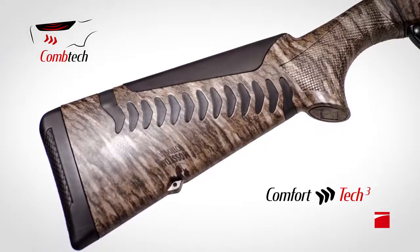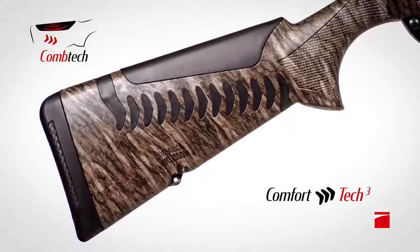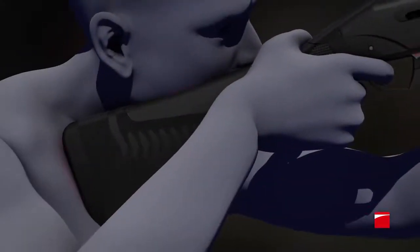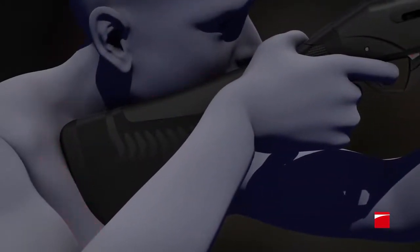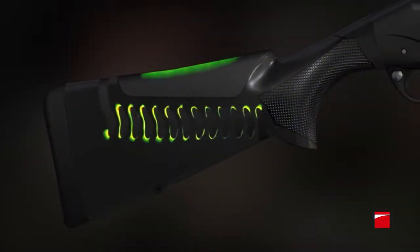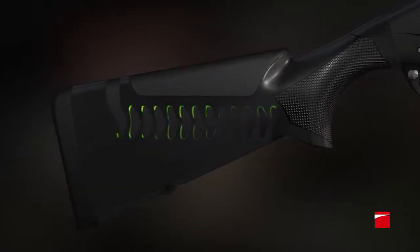Benelli's innovative approach to recoil reduction addresses multiple points of contact. The Comfortech III system in the stock substantially reduces recoil — not just to the shoulder, but in critical areas like the cheek — with the addition of Combtech. One of the lightest semi-auto waterfowling shotguns on the market now has the best recoil management,